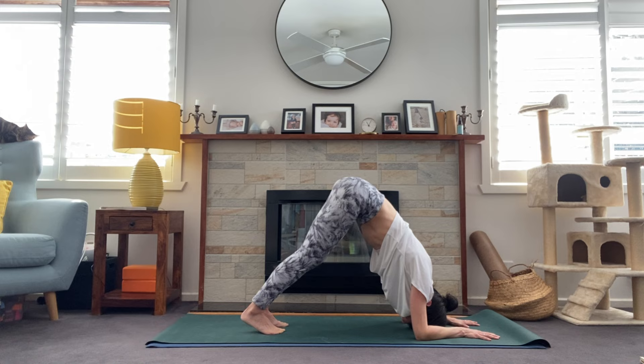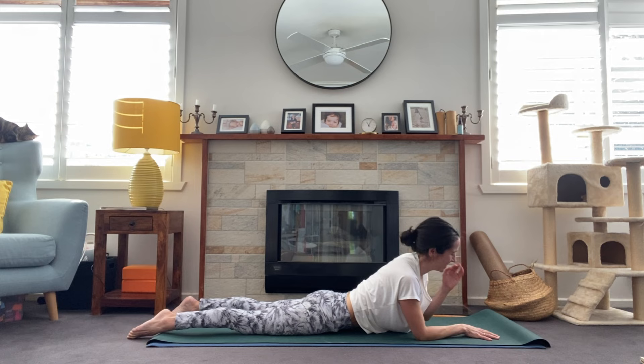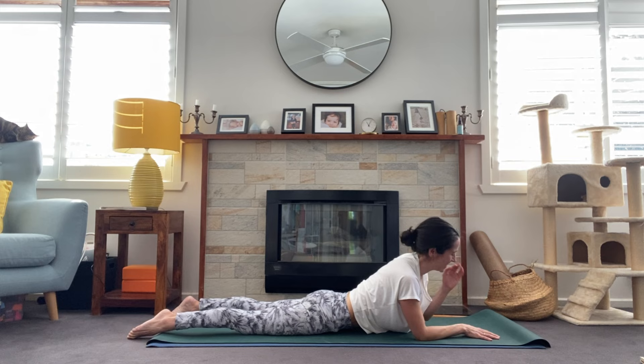All that work we've done opening through the shoulders and chest, all that work creating length in the hamstrings — you've got this. Draw the belly in, keep pressing into those forearms, pressing the chest towards the thighs. Three more breaths. When you finish your last exhale, gently walk the feet out and sink the belly all the way to the floor. Great job — that's not easy.